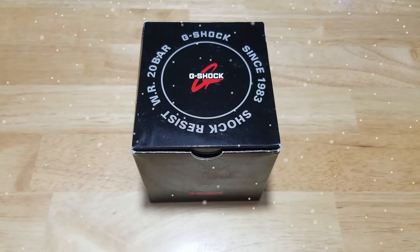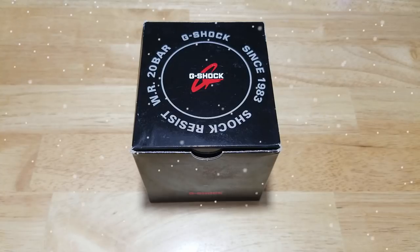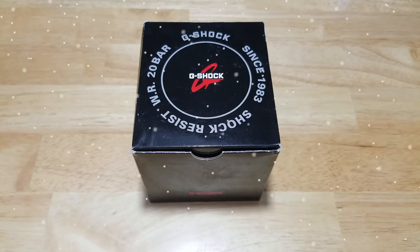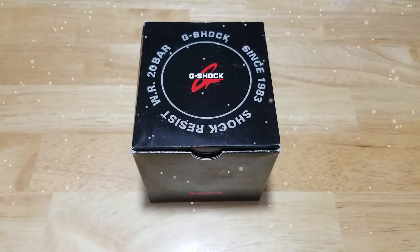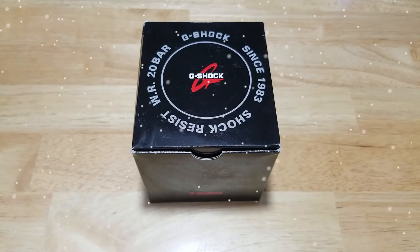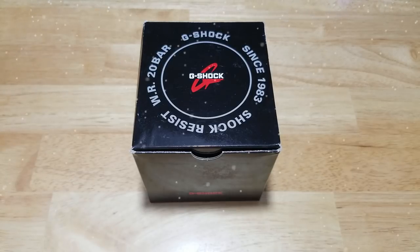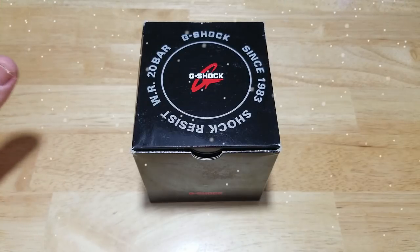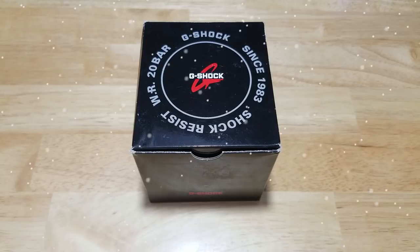Hey guys, welcome back to Maverick Watch Reviews. This is going to be my last review of 2017. I hope everybody has a very Merry Christmas and a safe New Year. A buddy of mine asked me what is the best kind of entry-level G-Shock you can get. A lot of people are going to say get the DW-5600E, but today we're going to review the Casio G-Shock 200-meter solar diver.